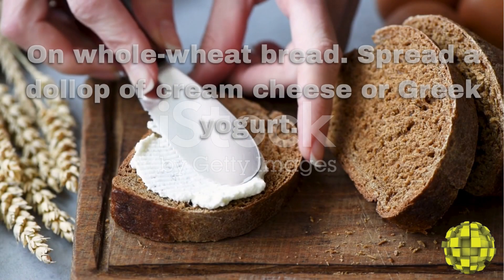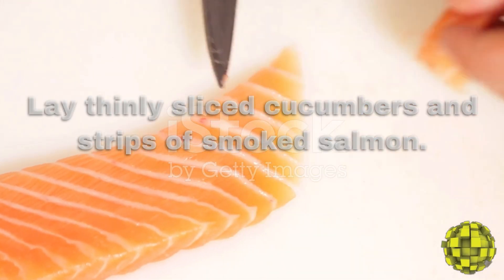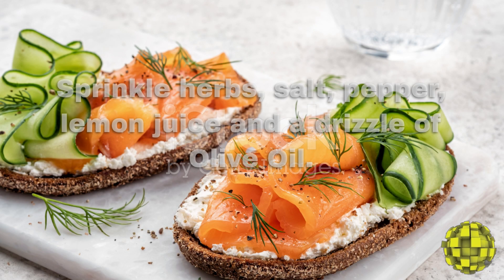On whole wheat bread, spread a dollop of cream cheese or Greek yogurt. Lay thinly sliced cucumbers and strips of smoked salmon. Sprinkle herbs, salt, pepper, lemon juice, and a drizzle of olive oil.